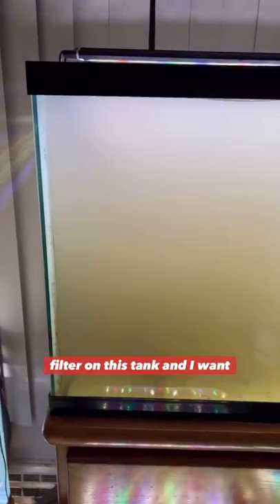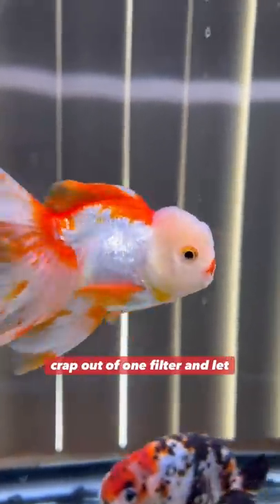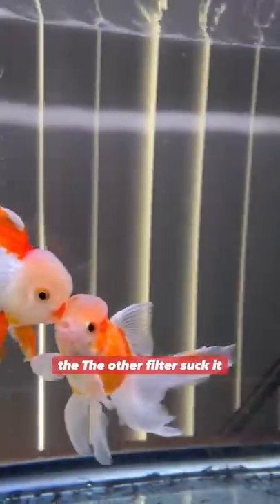The reason I'm squeezing out a dirty filter in my tank is because I've just put a new filter on this tank and I want to quickly cycle it and get the bacteria from the existing filters into the new filter. So I squeeze all the junk and crap out of one filter and let the other filter suck it up.